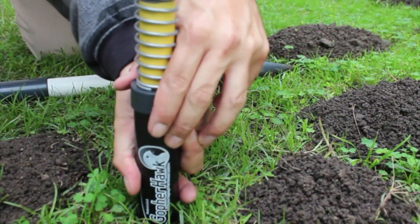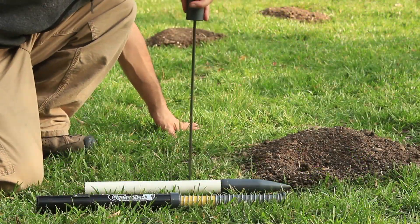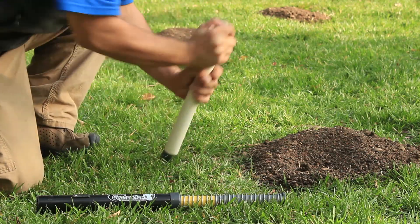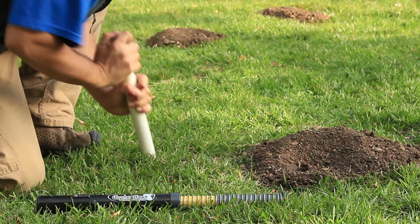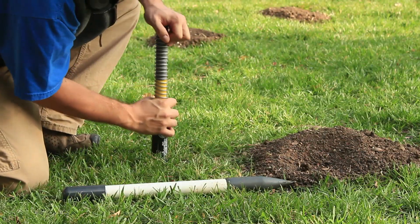GopherHawk can be placed in the ground vertically without the use of a shovel. Start by probing the affected area to find the active gopher run, then use the wedge to open the probe's hole. The wedge compresses the soil outward instead of digging it up, meaning no shovel and no mess.